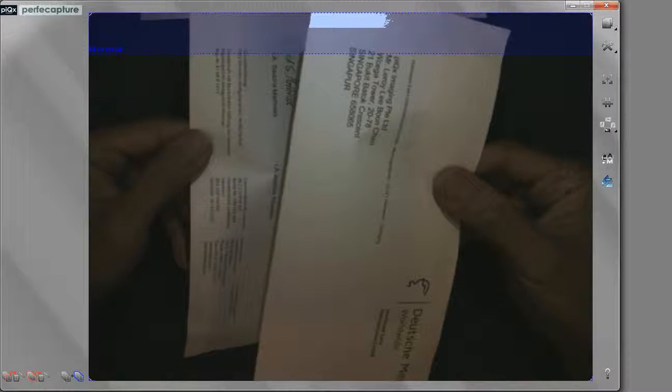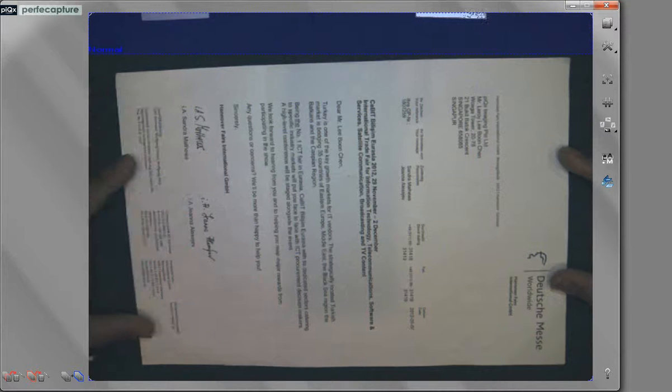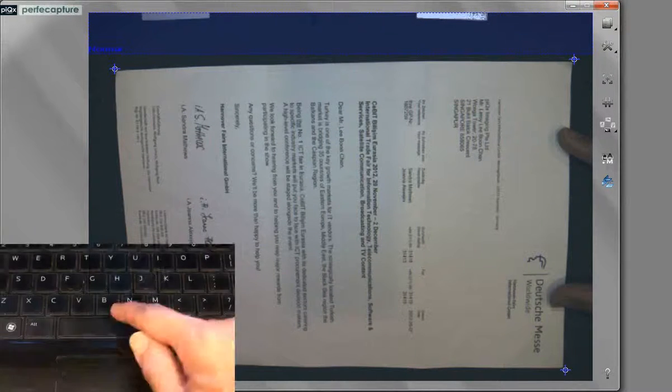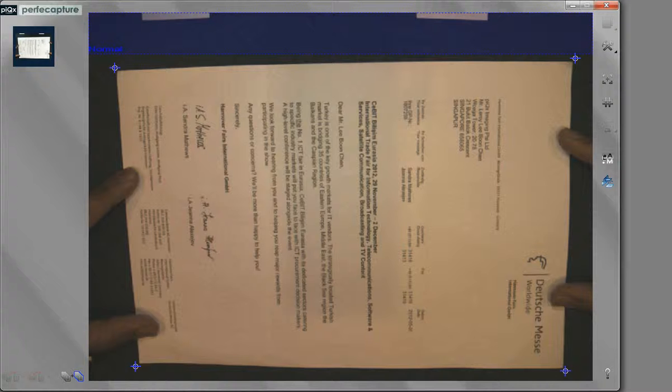Sometimes we encounter documents which are uneven or folded. To scan these documents, simply spread the document using your fingers. It is recommended that the index finger and thumb of each hand be used. Do not place fingers too deep into the document, too close to document details, or too slanted. After finding good positioning for your fingers, tap the keyboard space bar to initiate scanning. After the laser red dot appears on the document, swiftly reposition your fingers on the document before capture.